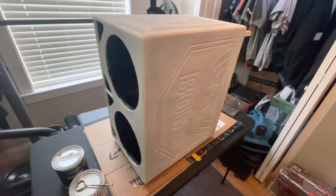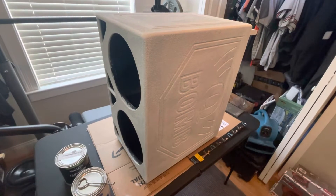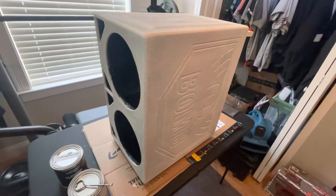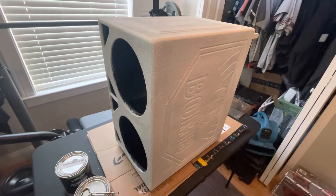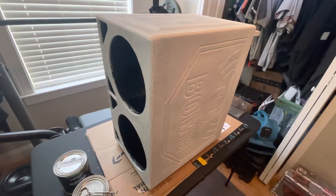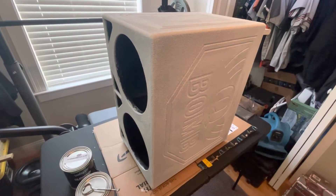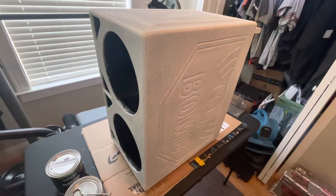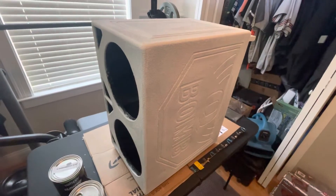Hey guys, welcome back. What I've got going on today is the Cuban box. When you order these, they come in bed liner black. My truck's interior is a tan taupe color, so I needed to change that up.